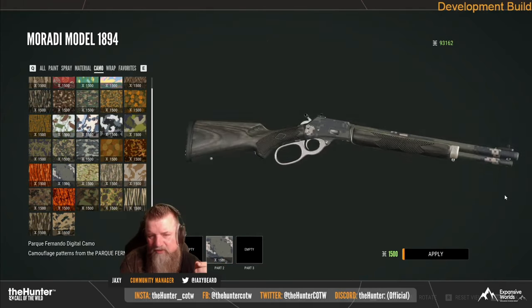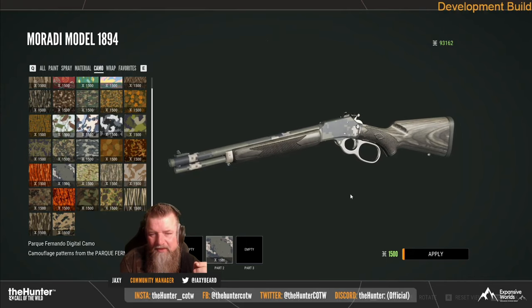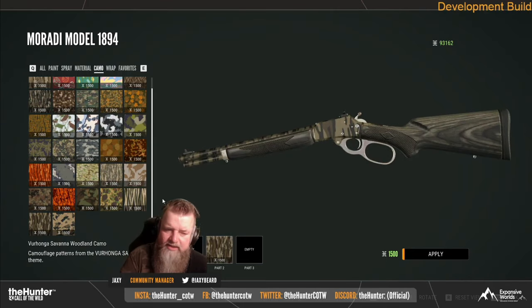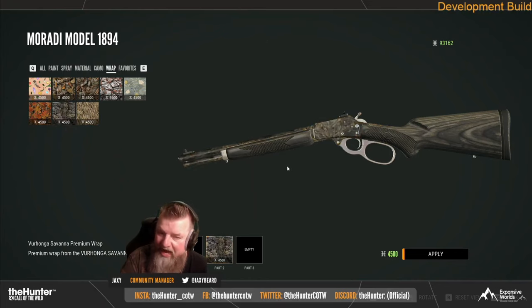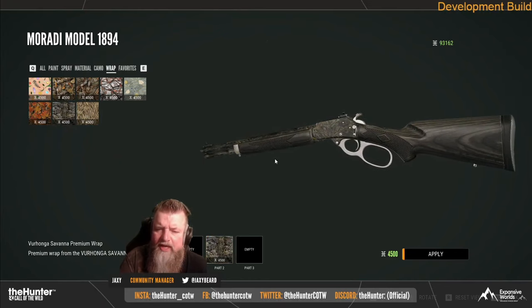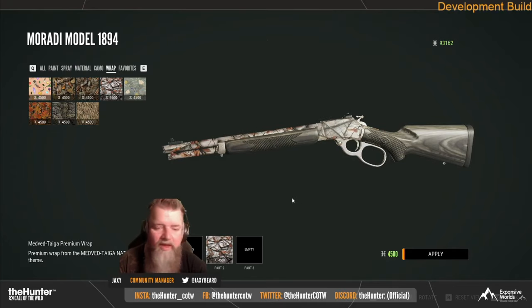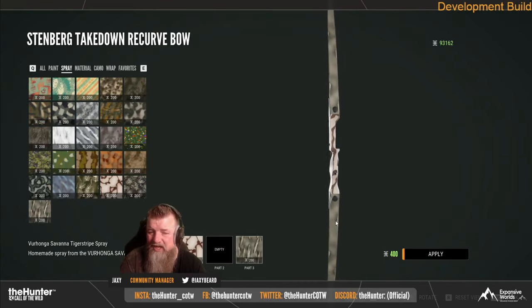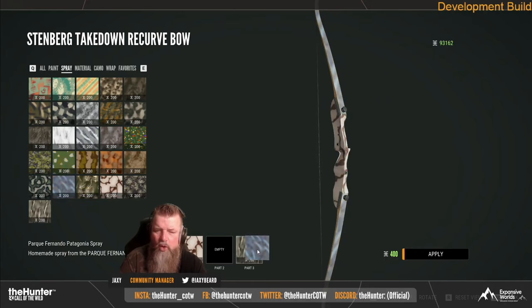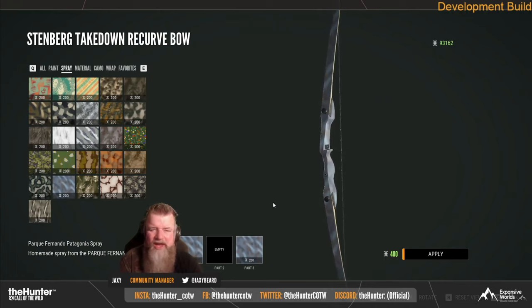He showed off a bunch of those. We're not going to show off all of them because it would take too long in this video, but they look good. This might be some of the best skins they've put in the game. A lot of them are going to be very widely used because they look really good — more like stuff you would see on an actual gun IRL. Of course, there are a few skins that are going to be a little more wacky, but for the most part there are a lot of realistic weapon skins in here, which is going to be really nice.